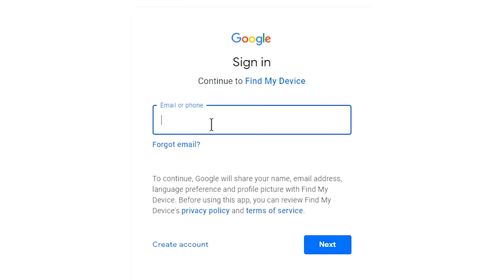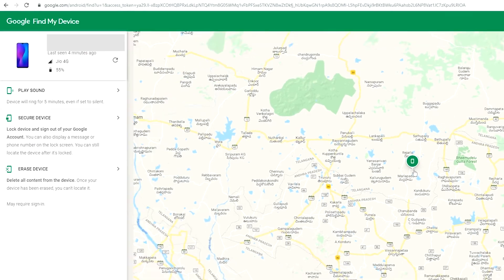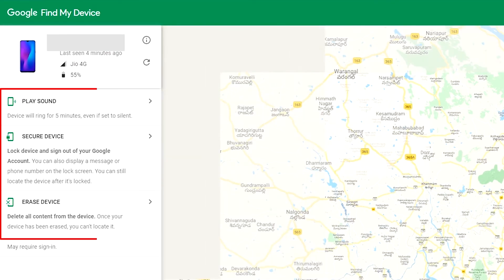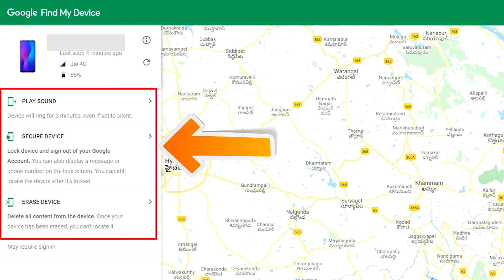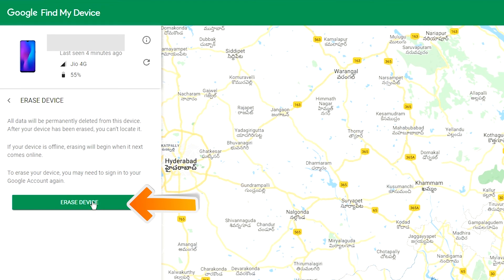Sign in using the Google login credentials which are used on your phone. After login, there will be three different options: Play Sound, Secure Device, and Erase Device. Click on the Erase Device option.